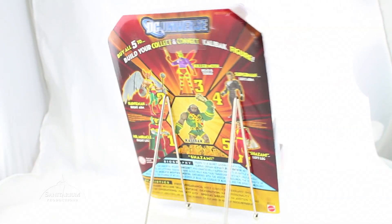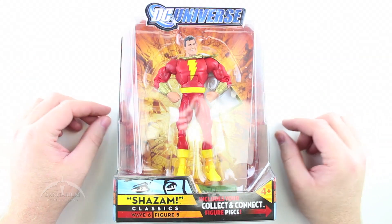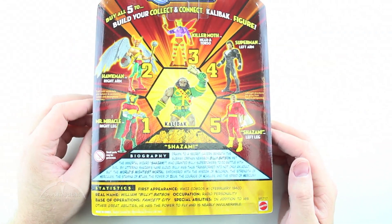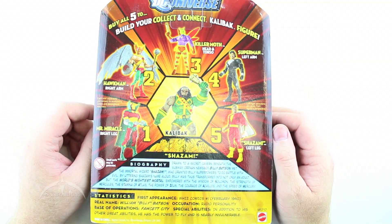Today we have Shazam! Very cool looking figure. We're just going to go ahead and open this thing up and do a quick review of the figure itself, pull out the Collect and Connect piece and set it to the side so we can build Calibac here in a little while. So here we have Shazam in the package. It's traditional DC Universe Classics packaging, so nothing really interesting to point out. Get all five figures and you can make Calibac, which we are hoping to do very soon.